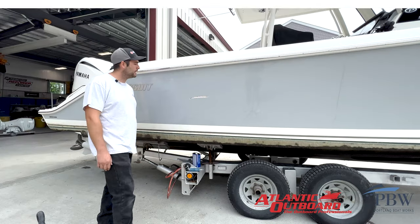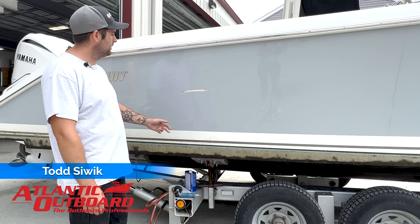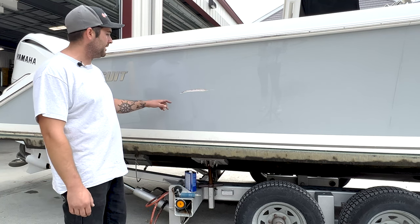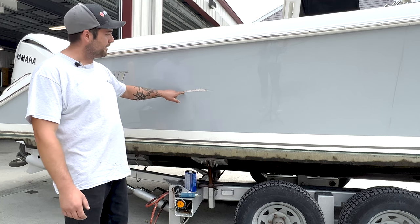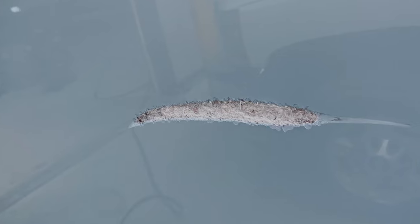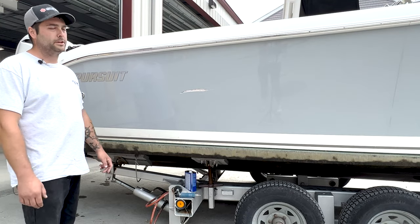Hi guys, Todd at Atlantic Outboard. As you can see, the customer hit pretty hard here at the dock, we assume. The fiberglass is most likely delaminated — you can see it's all white. It got gouged up pretty hard. So I'm gonna grind it out, fiberglass it, and hit it with the factory gel coat, and we should be good as new.